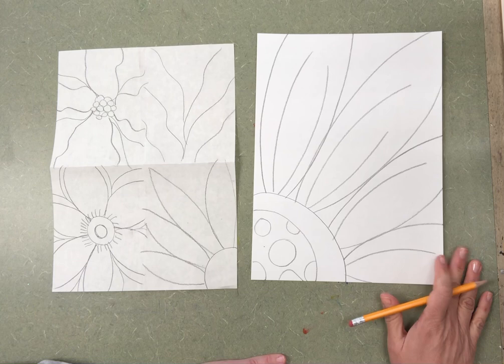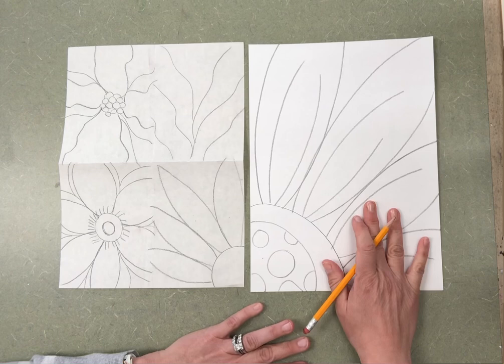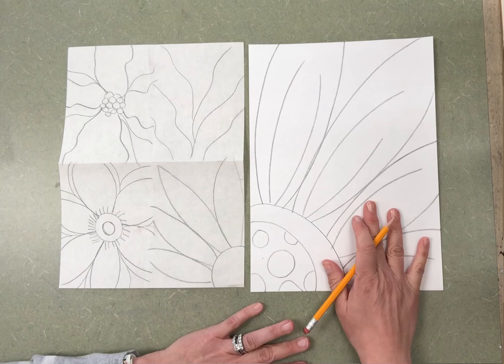There is nothing that you need to share this week, so just work on practicing big flowers and having a final drawing for next week, when we will add color and share on the art padlet. Have fun, artists!